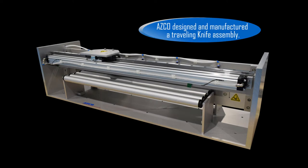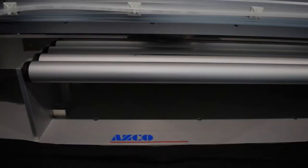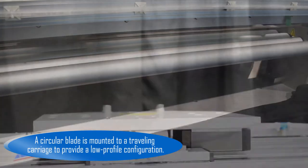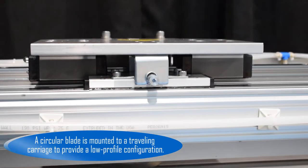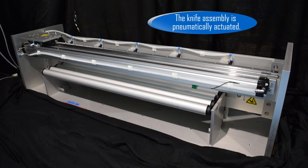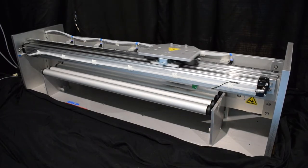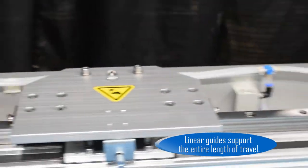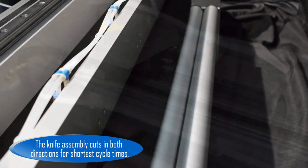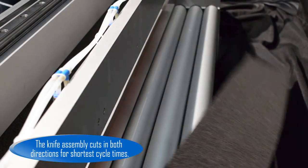Asco designed and manufactured a traveling knife assembly. A circular blade is mounted to a traveling carriage to provide a low profile configuration. The knife assembly is pneumatically actuated. Linear guides support the entire length of travel. The knife assembly cuts in both directions for shortest cycle times.